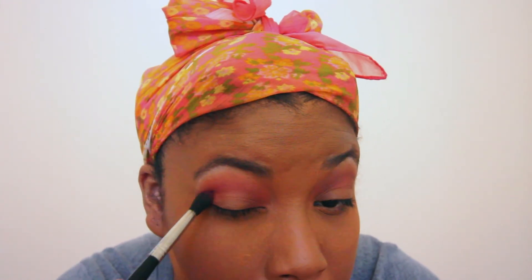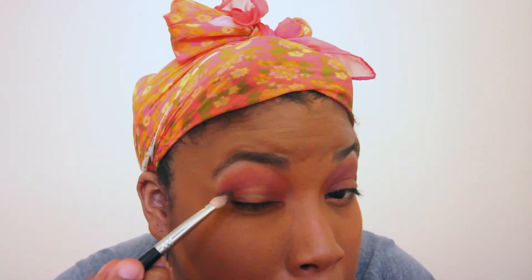Next color is going to be Venetian Red, and again this one is very pigmented so a little goes a long way. Start small and build it up if needed. I'm going to put that in the crease, as well as on the outer and inner corners of my eye, and we're going to blend. Next we're going to use Cypress Umber and put that in the corner of the eyes just to get a little more depth, and blend that out — we don't want any harsh lines.